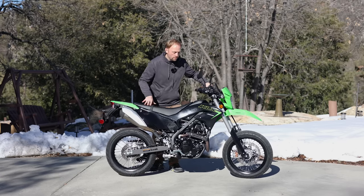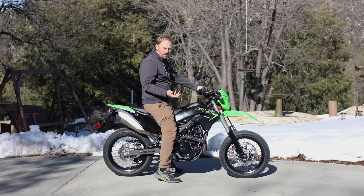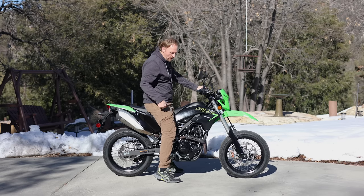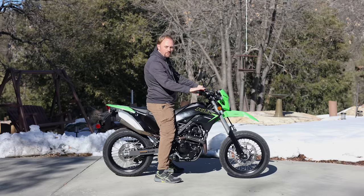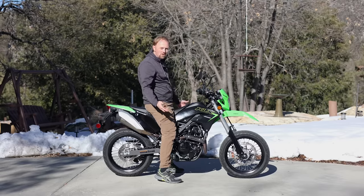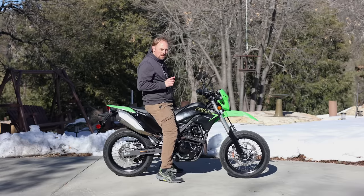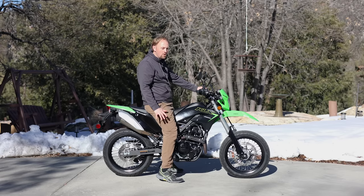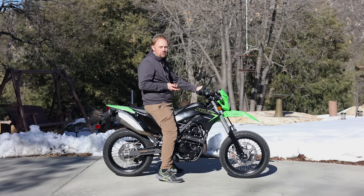I am 178 centimeters tall, about 5 foot 10, weigh about 200 pounds, with a 32-inch inseam. I can flat-foot this bike on both sides, but you can see it's using most of my leg to get to the ground. Shorter riders will definitely want to sit on this in a showroom before making a commitment, because these supermotos are not short. That said, for a supermoto, this is one of the lowest you're going to get.